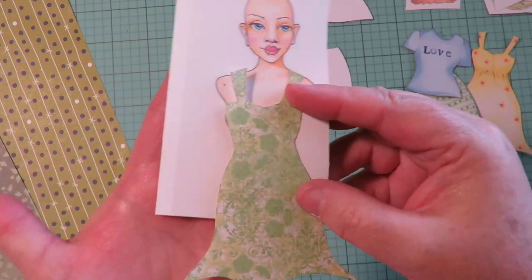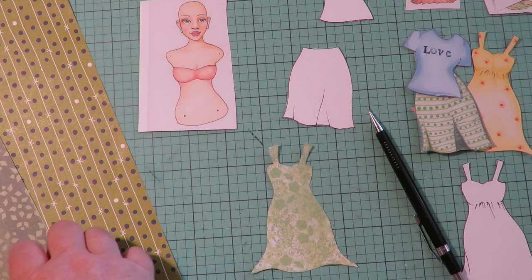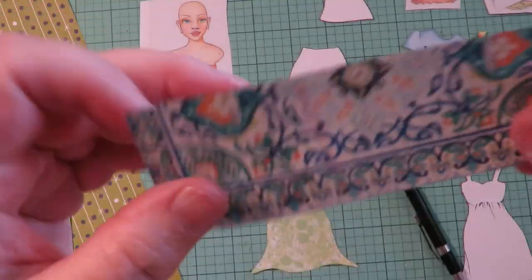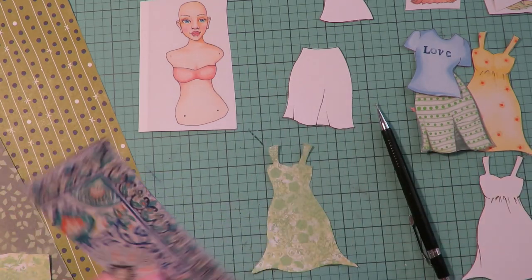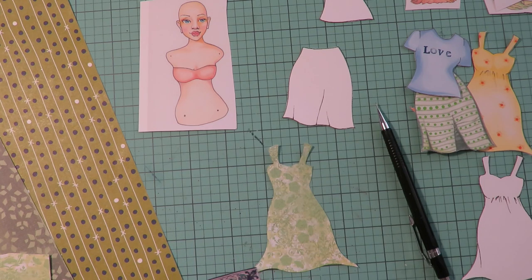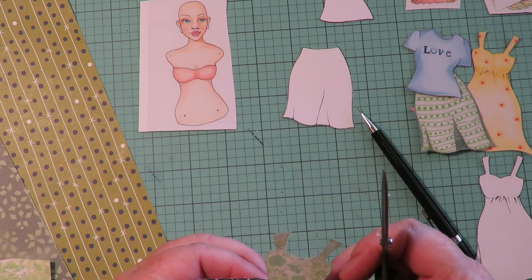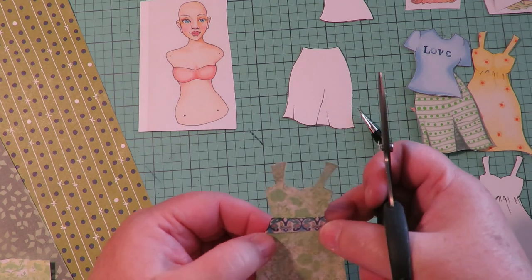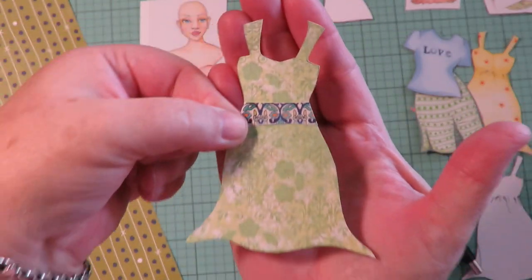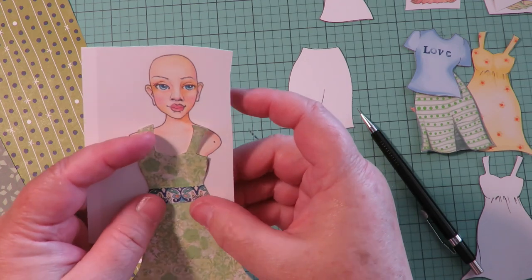Look at her cute patterned green dress. You can also take another piece of paper — even a scrap from a magazine — and make a little belt instead of drawing gathered lines. Add a little belt out of a cute pattern. Look how cute that looks — fold it behind and look what you've got from just a piece of magazine page and some scrapbooking paper! What a cute dress using the black and white one as a template.